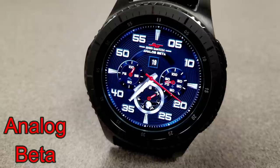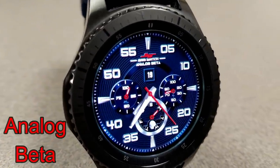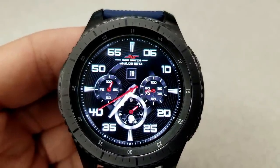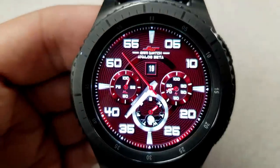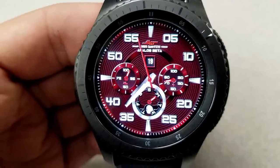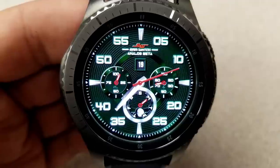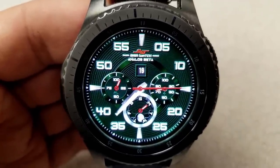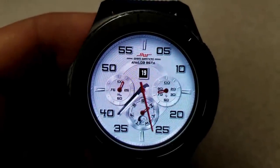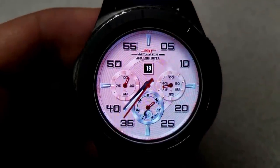Next up from Samwatch is an analog watch face that has a bold look to it and all the digits and hands have a striking silver color theme to them, which means they really contrast nicely against all those different colored backgrounds you have access to. And even the texture of the background is nice — it really reflects well with those rounded dials and inner circle. Features for this one include a step goal dial on the left hand side, a battery remaining dial on the right, and at the bottom of the face is a dial showing your current day as well as the moon phase. And lastly, the date is shown right at the top.